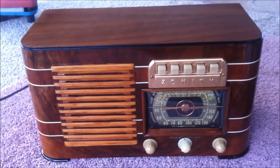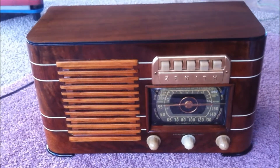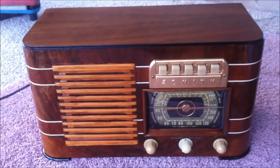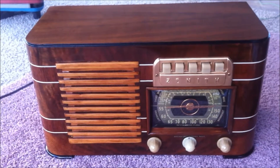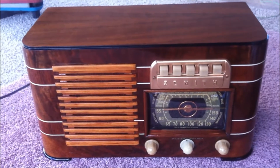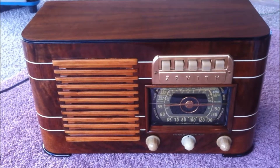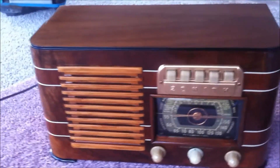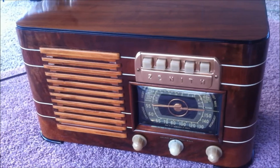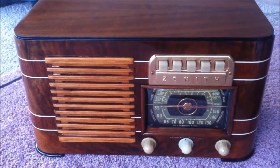Hello, welcome. This is a 1941 Zenith model 6S527 — a six-tube, two-band table radio with push-button presets. It has been completely refurbished inside and out.